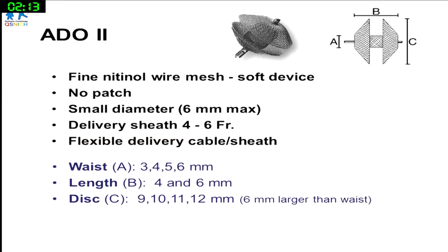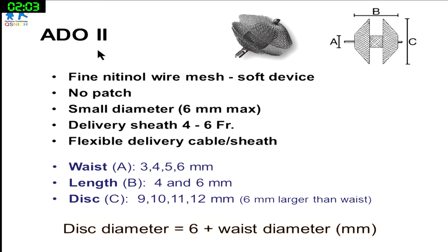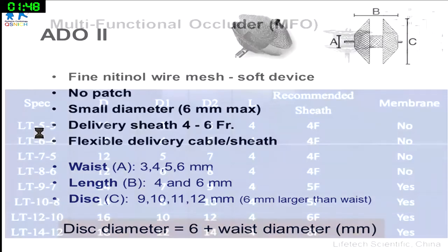We needed a low-profile device compatible with a small sheath. We considered ADO2 or the multifunctional occluder (MFO). However, both have discs that are plus 6 to 7mm larger than the waist diameter. For a 5-6mm device, that means 12mm discs on both outflow tracts — still challenging in this small baby.